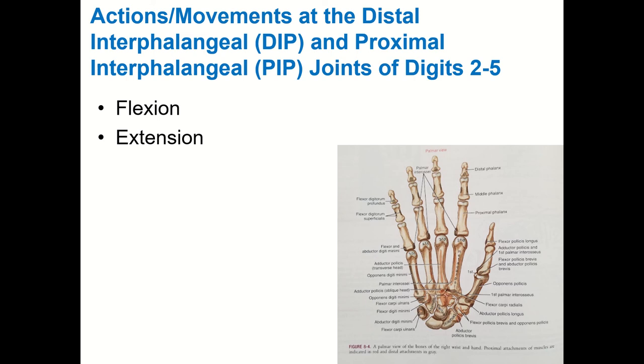In digits two through five you have distal interphalangeal (DIP) joints and proximal interphalangeal (PIP) joints. The DIP joint is between the distal phalanx and middle phalanx — your farthest knuckle, closest to your nail. The PIP joint is between the middle phalanx and proximal phalanx. Both DIP and PIP joints are hinge joints — you can only do flexion and extension there. The thumb has only one IP joint with only flexion and extension as well.